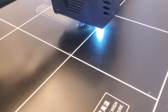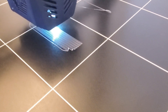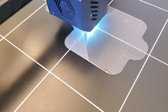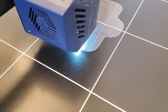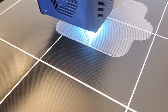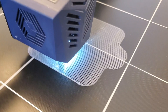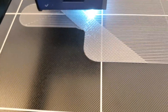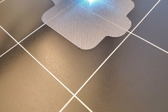Currently the raft is being 3D printed. This is the first layer of the raft after approximately 8 minutes — you can already see an outline. This is the raft after approximately 20 minutes.